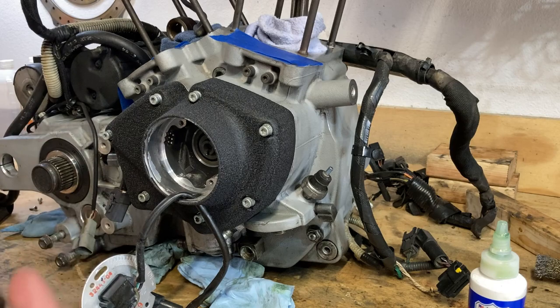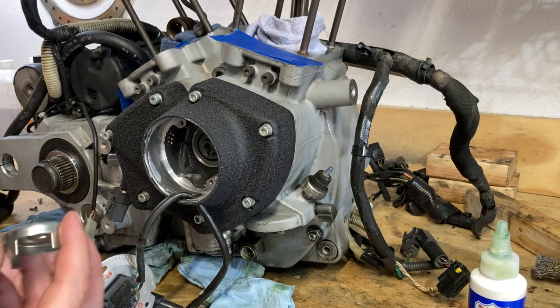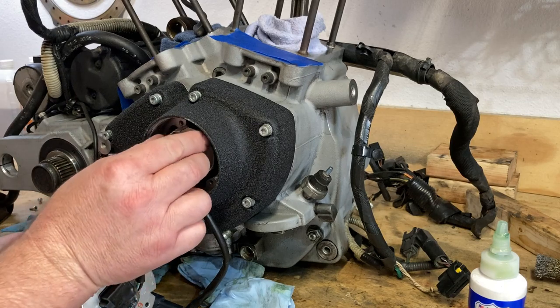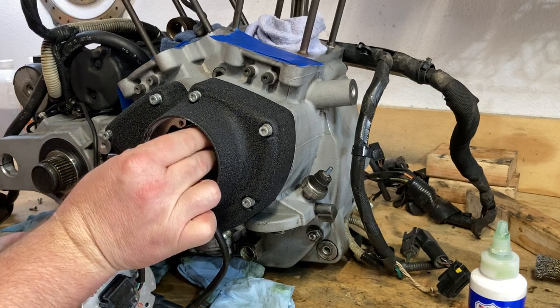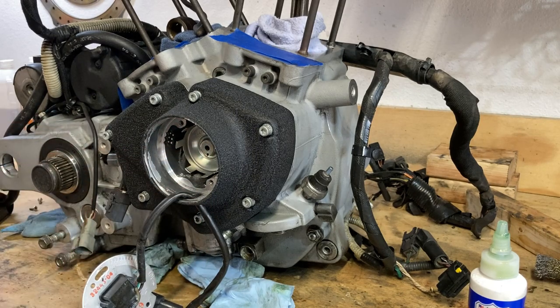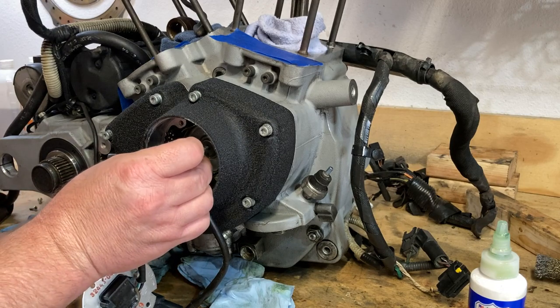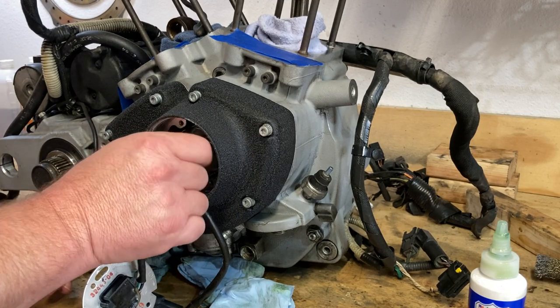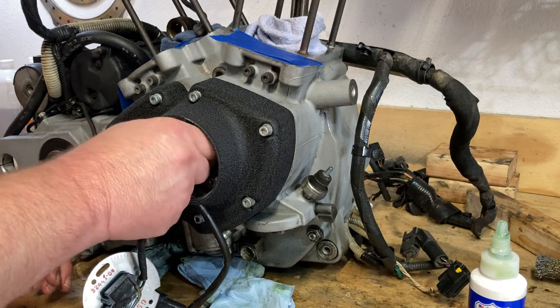We're going to go ahead and put this on. It only goes one direction — it's basically locked to the cam. It only fits one way; it's keyed. I've got the Loctite on there and it takes 53 inch pounds of torque to snug this little guy on. We'll go ahead and get this threaded in there.